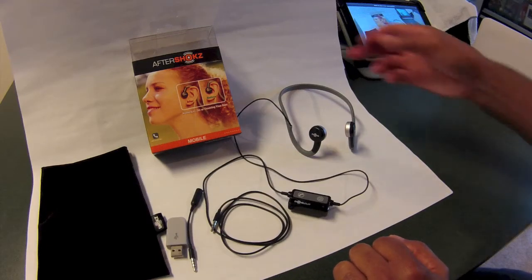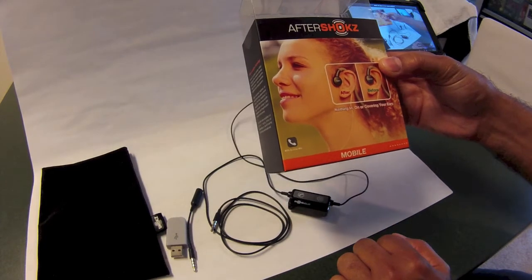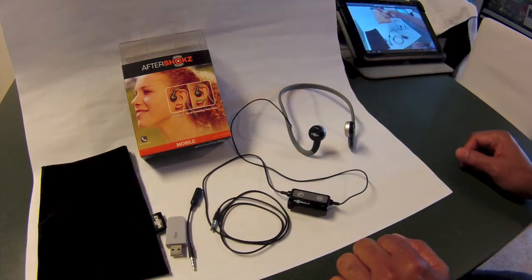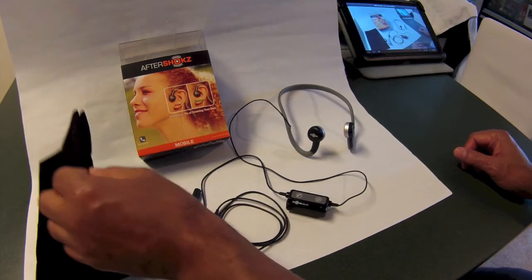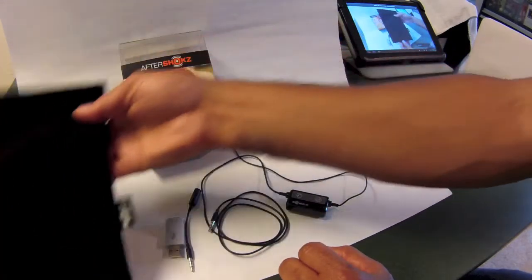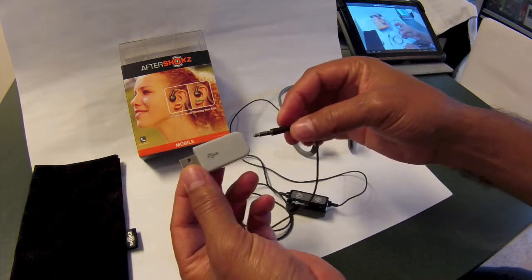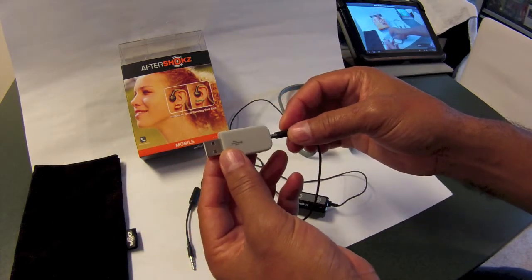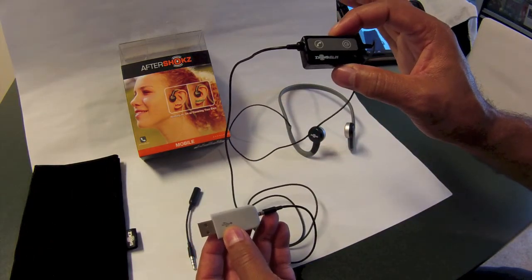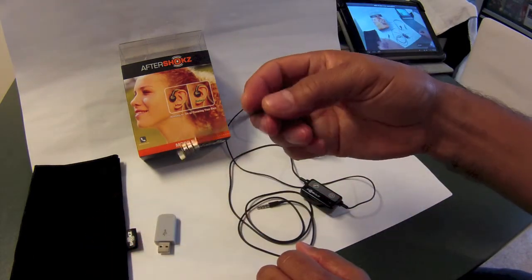Hey guys, thanks for tuning in. I wanted to review the Aftershock bone conductive headphones and tell you a couple of things that come with it: a case to hold your product, a USB charger which you plug your headphones into and then plug into your computer to charge the power unit, and an extension cord as well.